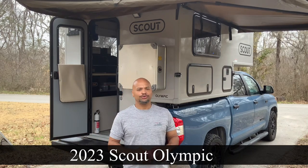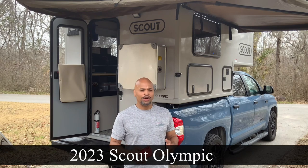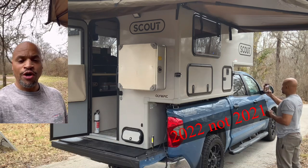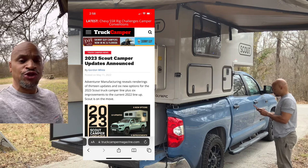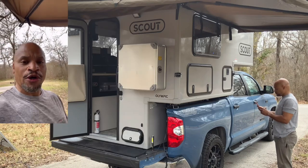Hello everyone, this is the 2023 Scout Olympic Camper and I'd like to show you some of the new updates. We'll do a quick walkthrough. Back in May of 2021, Truck Camper Magazine wrote an article about the new updates on the Scout lineup. I can show you some of them and we'll link the article below.